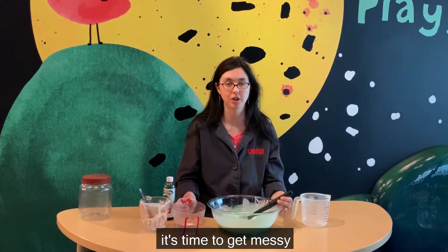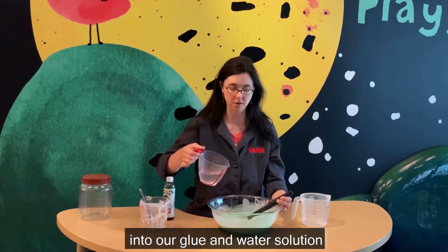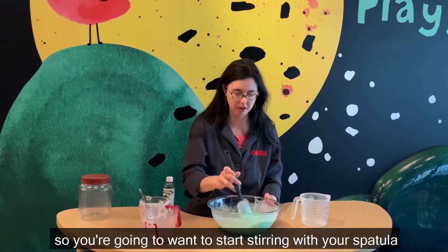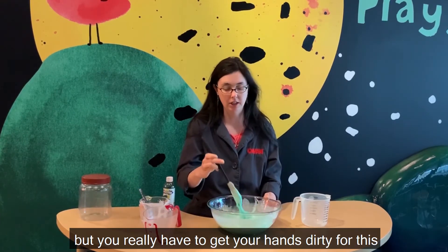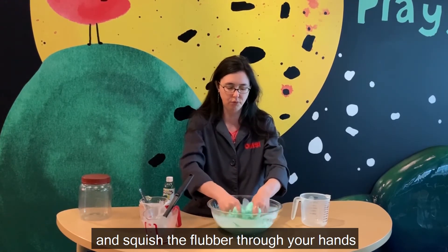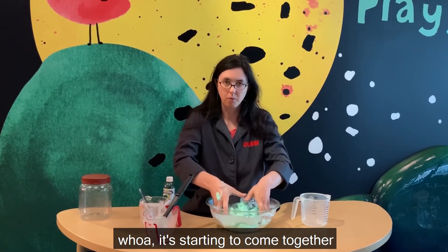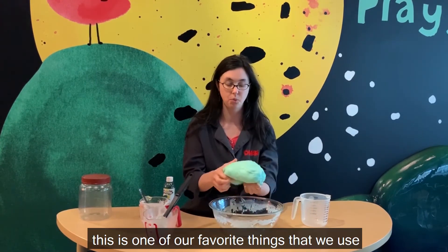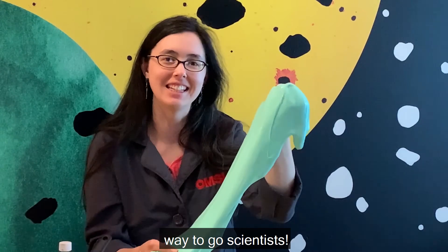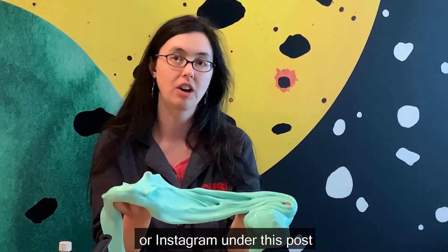Alright, now that you've made your prediction, it's time to get messy. We're going to pour our borax and water solution into our glue and water solution. You're going to want to start stirring with your spatula, but you really have to get your hands dirty for this. Stick your hands in and squish the flubber through your hands and really try to incorporate all of the water. It's starting to come together! This is one of our favorite things that we use at our sensory tables here in Science Playground. Way to go scientists! We'd love to see the results of your flubber making — feel free to share them on our Facebook or Instagram under this post.